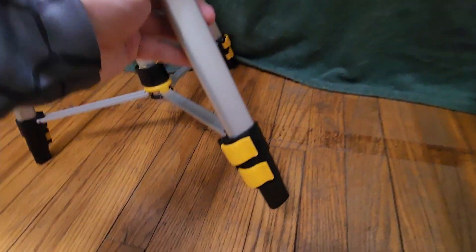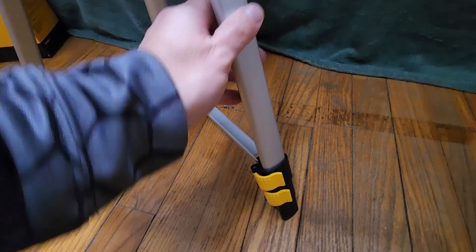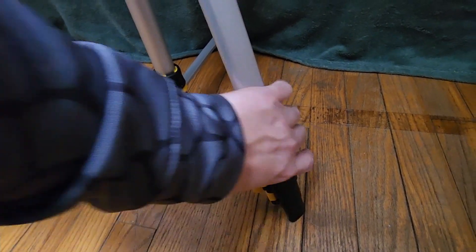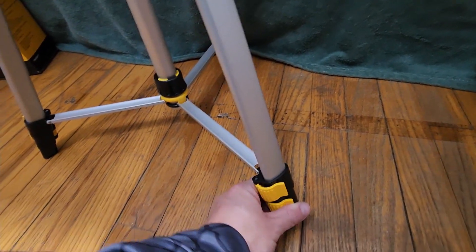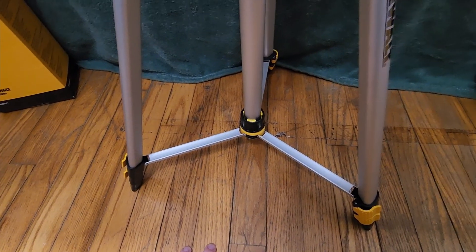First off, you have two adjustments for the height on each of the legs. Just pull back one of those levers like so and you can adjust that section, then adjust the other one, and push it back down to lock it into place. That's a pretty standard feature on all tripods.